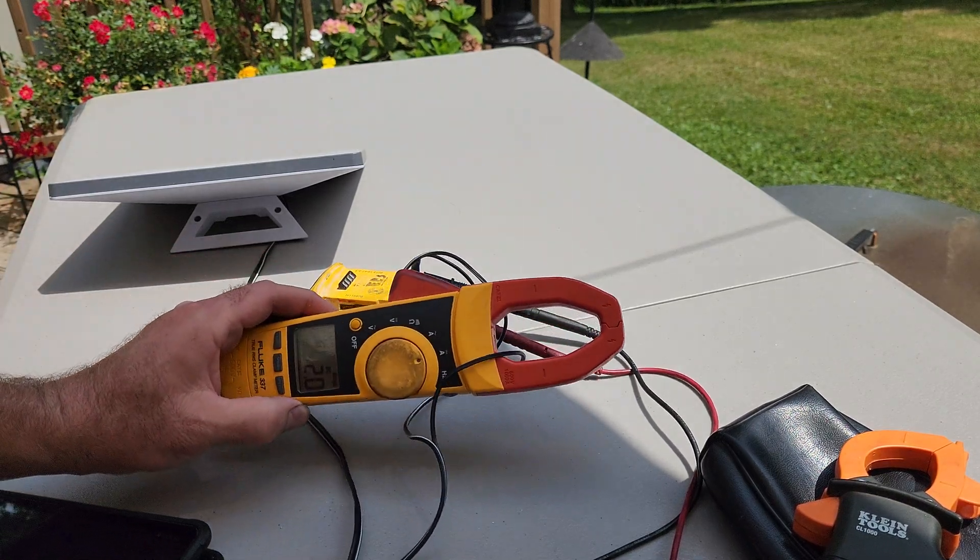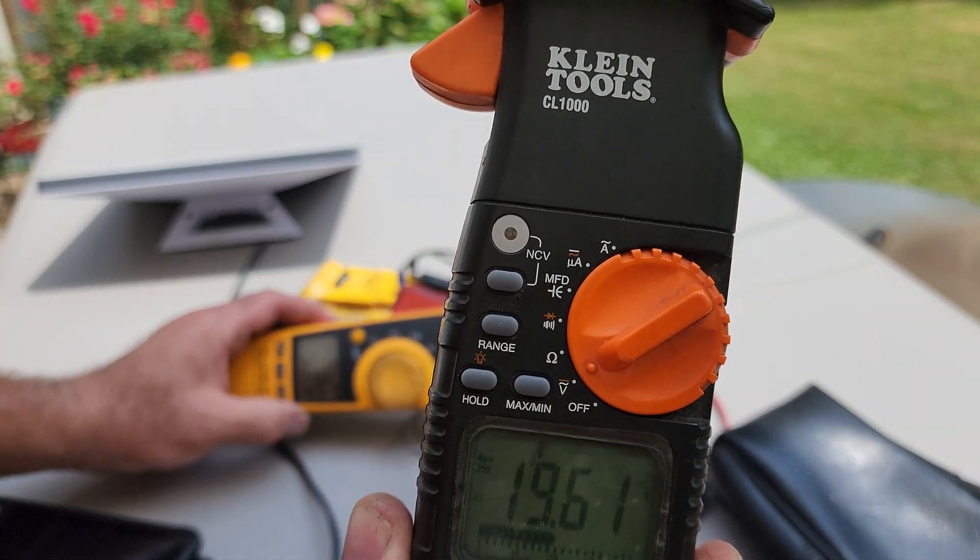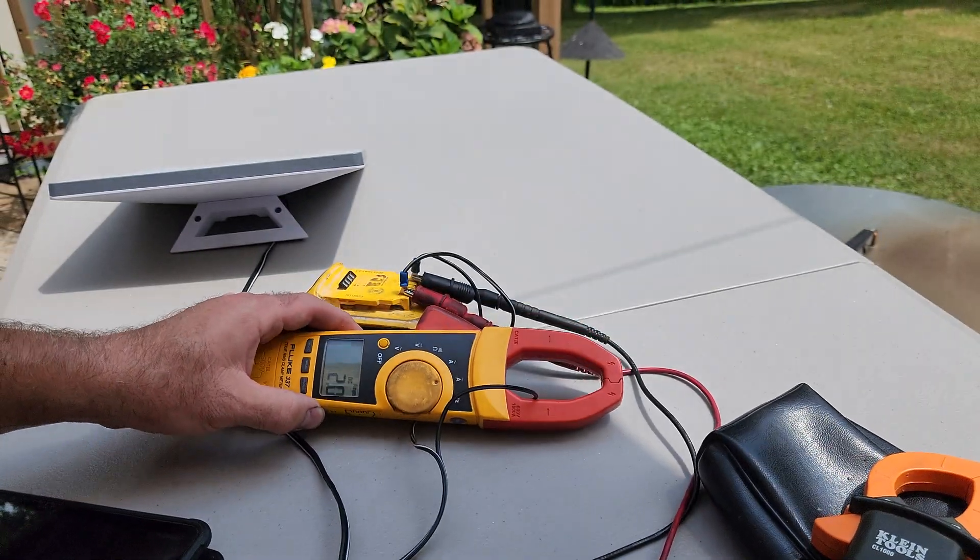Currently reading 1.9 amps, 2.0 amps, at 19.6V — so it's roughly 40W, a little bit less.